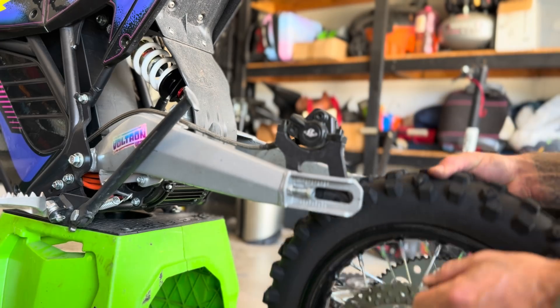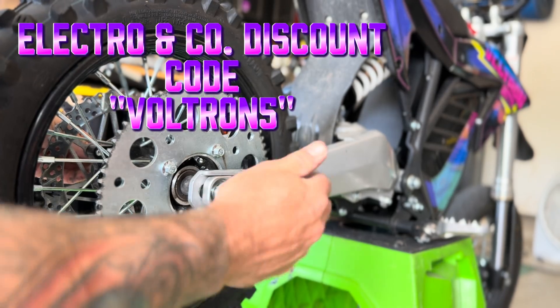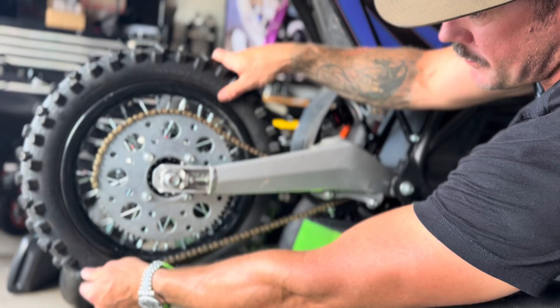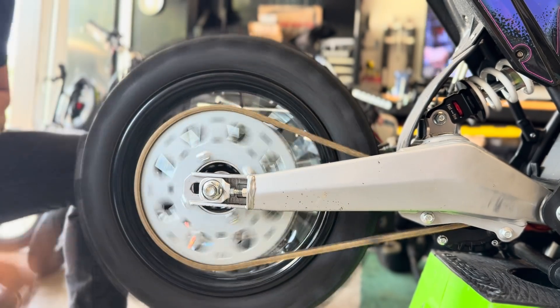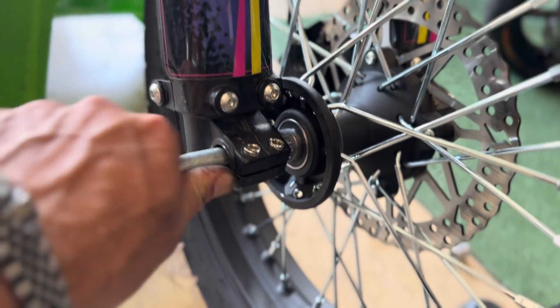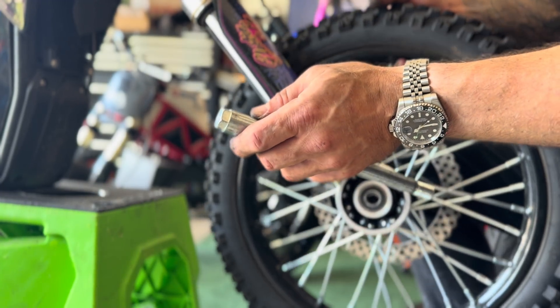When you get a set of 12 or 14-inch supermoto tires from Electron Company, it comes with the brake and the pocket already set up. In my case, when I had my dirt setup I didn't have to move any of that — it was already set. All I had to do was pull my axles, break my chain, and put my dirt bike tires back in. It took me about 15 minutes to do both.